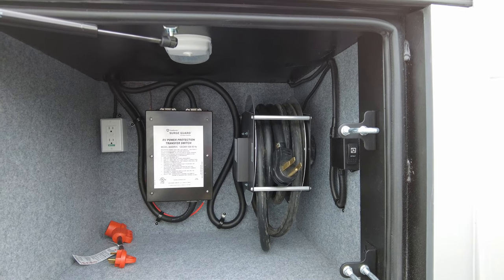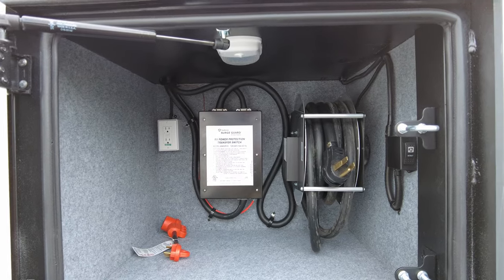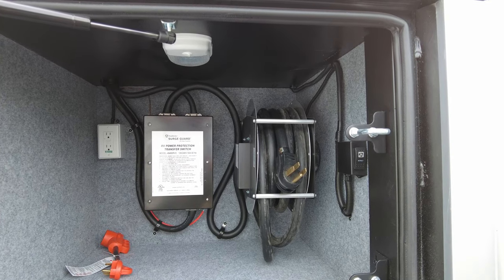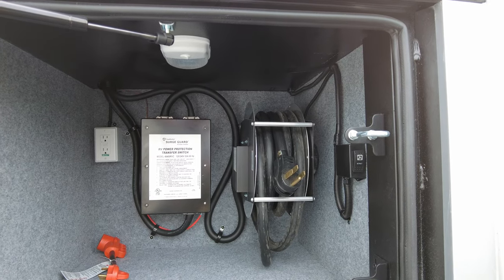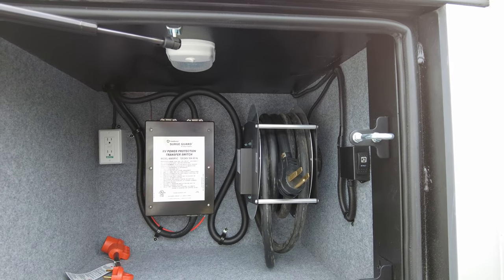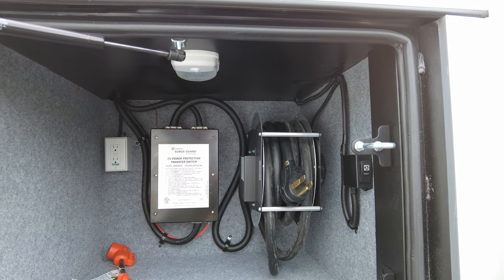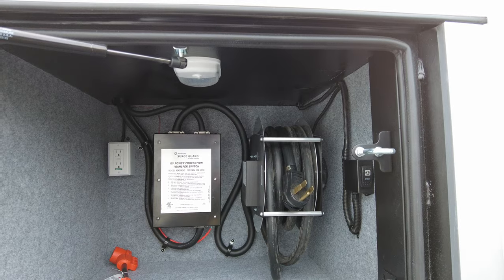We're running both your air conditioners. That back there is a dogbone adapter that Renegade provides from 50 to 30 amp. Just keep in mind that when you step down from 50 amp to 30 amp, you're only feeding half your coach with power — like your refrigerator, some outlets, charging circuits, and your front air conditioner only. Your inverter is a hybrid inverter and it can actually offset those power needs. If you dumb it down to a 15 amp at a friend's house, the inverter will actually kick in to help, since 15 amp can only run a very small amount of appliances.